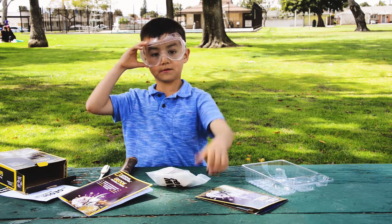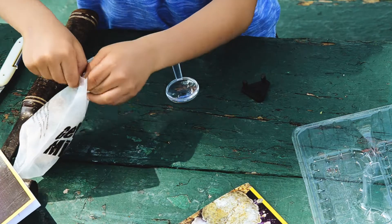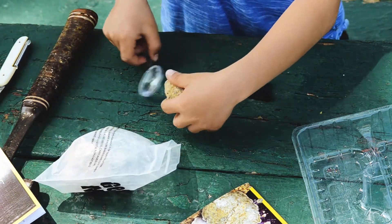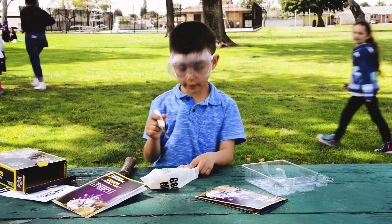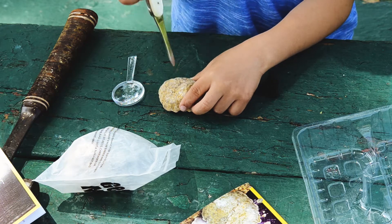I'm going to put the goggles on. I probably want us to keep the goggles on whenever we do it. So I'm going to just try a little packing — not too hard.